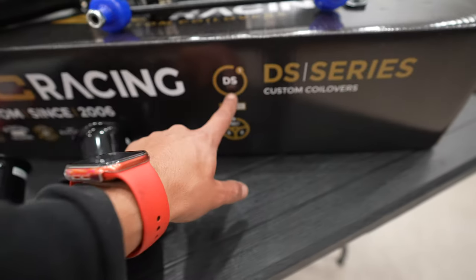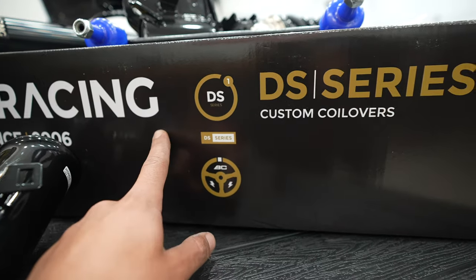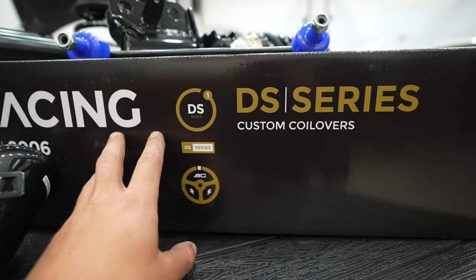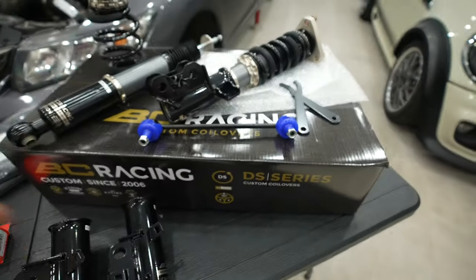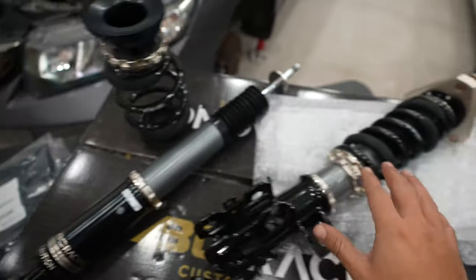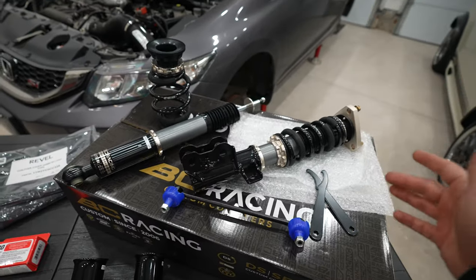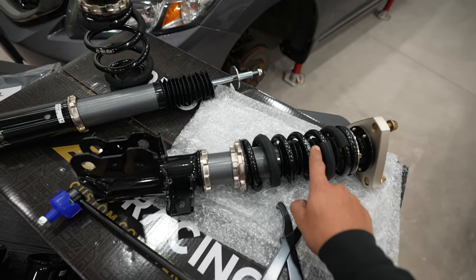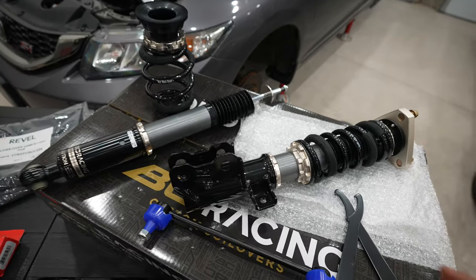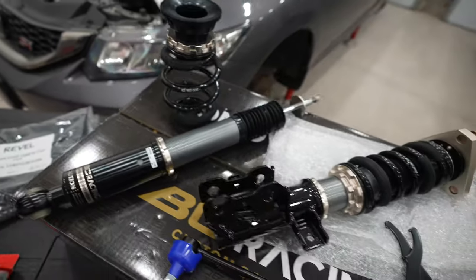The last piece of the puzzle is the fully adjustable suspension from BC Racing. This is the meat and potatoes of the entire install. I went with BC Racing's DS Series, which uses a digressive piston instead of the regular standard linear piston you'll find in the BR Series. If you guys plan on tracking your car or like driving hard, this is the setup to go with. With BC's, you can pick whatever spring rate you want front or back at no extra charge. I went with the standard rates — 8K in the front, 6K in the back. Pretty soft.